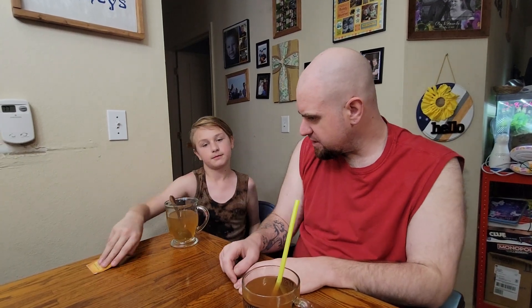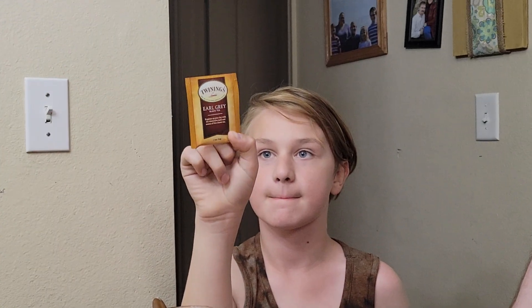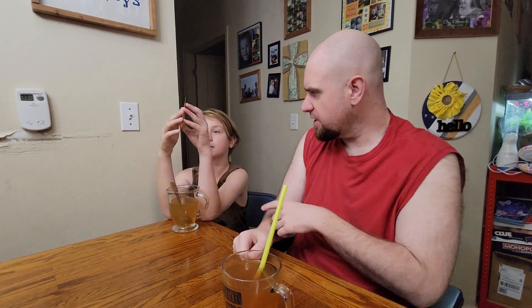This is the Twinings — show the package — this is the Twinings Earl Grey, and the ingredients on this one actually includes the bergamot peel in the ingredients. I guess that makes it a more natural bergamot type of flavor.